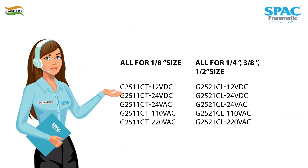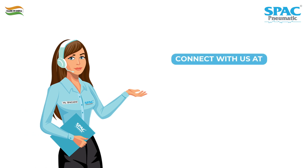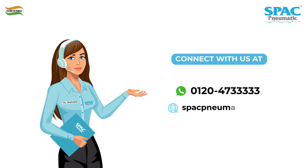Discover the power of SPAC Pneumatic and revolutionize your pneumatic solutions. Just drop a Hi at our WhatsApp number 012-047-33333 or visit our website SPACPneumatic.com for more information.